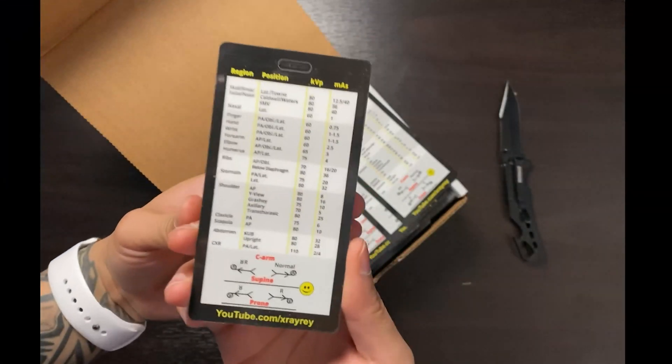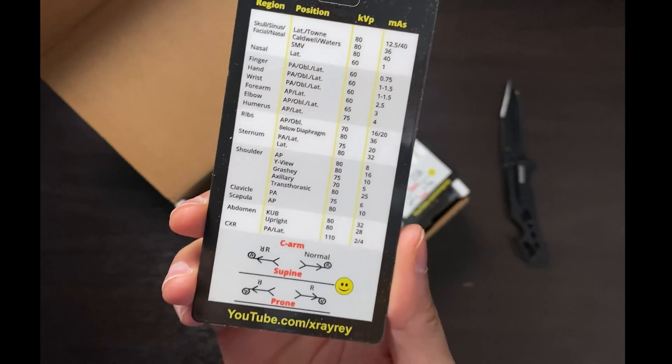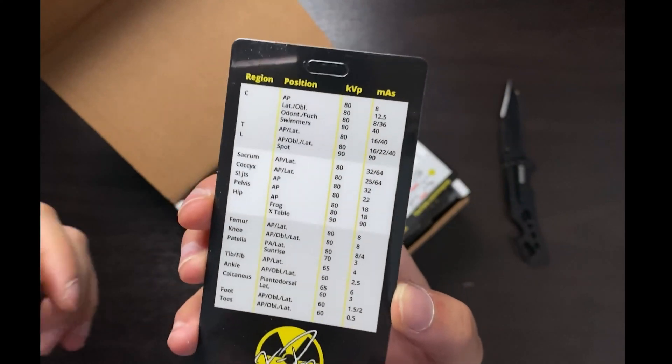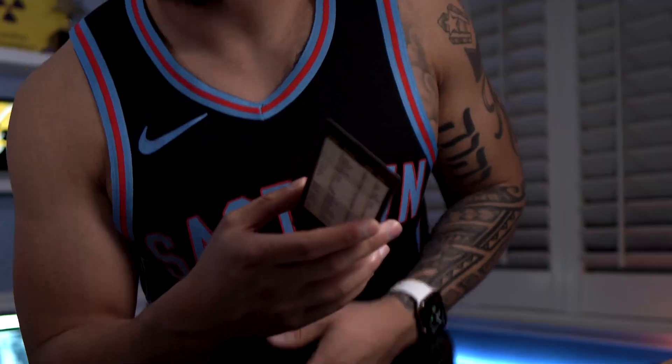Finally! Check that out. Let's get that little focus in there. I'll be shipping these out soon. Man, these came out really nice. I like it, I like it. I'm excited to finally ship these out to you guys. Thank you everybody for being patient and understanding.